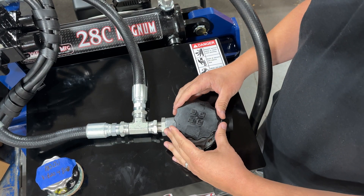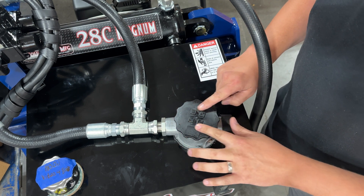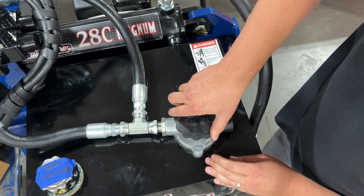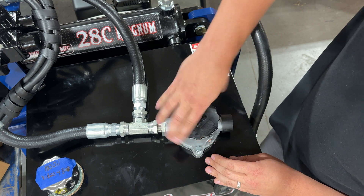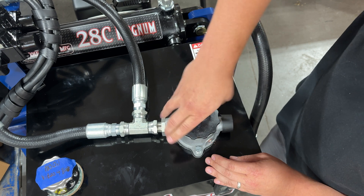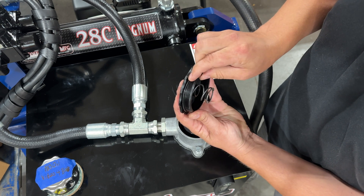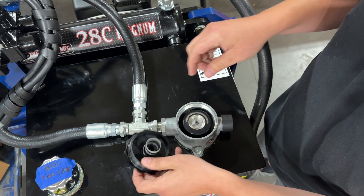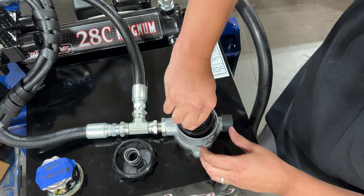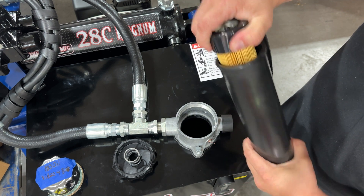We're going to twist this cap off — you may need to put a large channel locks or a nice crescent wrench around here. Be careful not to round these nubs off, or you could strong-arm it and loosen it up that way. This is a brand-new machine so there is no oil in it, which makes it easier to show how this comes apart. Just keep spinning this. You'll see there's a spring on top and there is an o-ring here, so make sure that o-ring is in good condition. Then we can take out the oil filter, and it's going to come out with this plastic bucket.